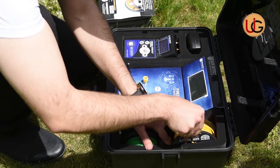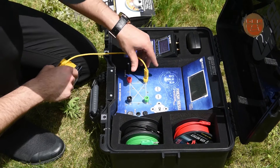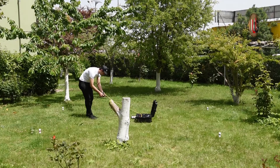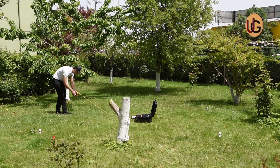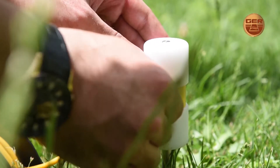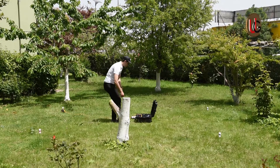Then we connect the four electrical ropes to the device via the signal transmission wires enclosed with the device. Then we connect the electric cables between the device and the four probes.